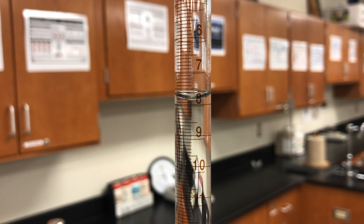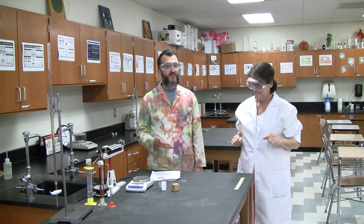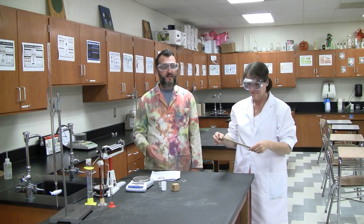Next we'll take a look at a buret. A buret is read a little bit differently than a graduated cylinder. Unlike a graduated cylinder, a buret measures the volume dispensed, not what it holds. Notice at the top of the buret it measures zero and at the bottom it measures 50 milliliters. The scale of a buret increases as you go down — it's like the numbers are reversed.